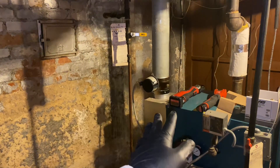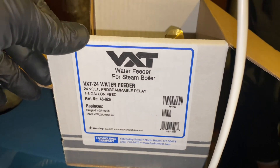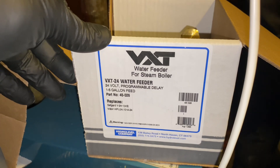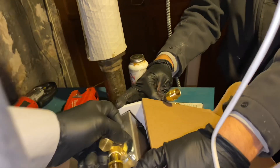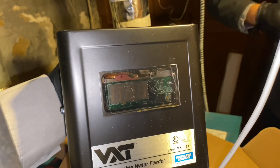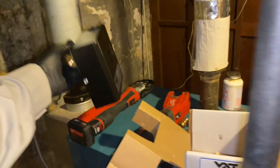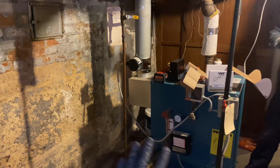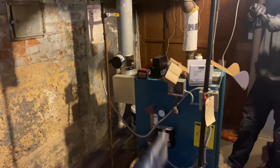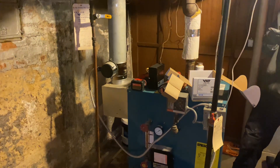I was going to add the McDonald Miller WFE-24, but instead I'm going with the Hydro Level VXT-24. This is a 24-volt automatic water feeder. What's great about it is it has a little digital LED counter which tells us how many gallons of water the system uses or takes in. You want to monitor how much water is being added to a steam boiler, because if you're adding too frequent fresh oxidized water to the boiler cast iron,